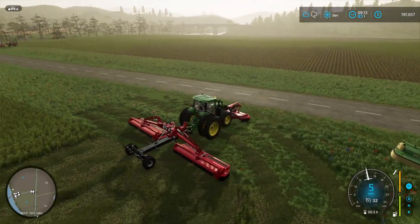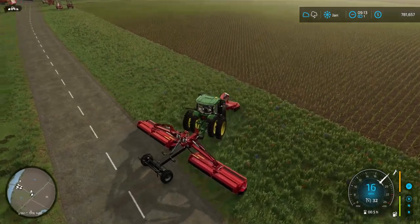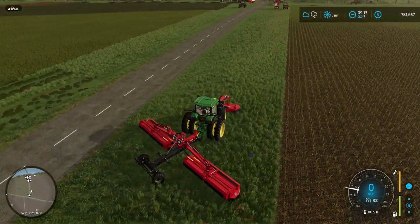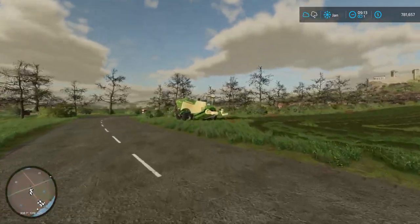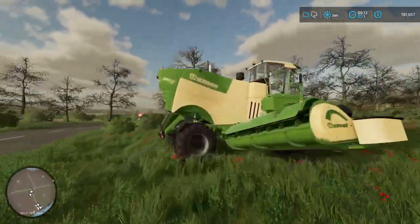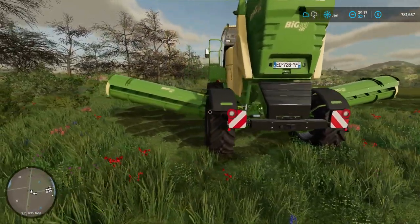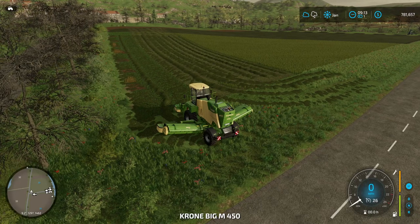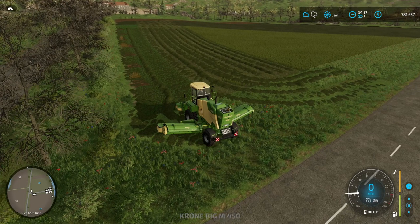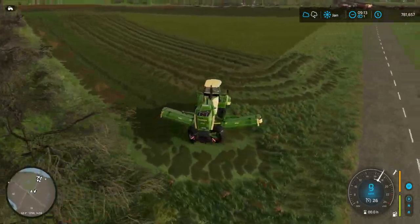All right, we'll take this thing and get it out of the way, and we'll go over here and use this other one — test it out and demonstrate it for you. This one has a hitch, and if I remember right, in a previous setup you could pull the tedder behind it too, so you could do it all at once — pretty nice.